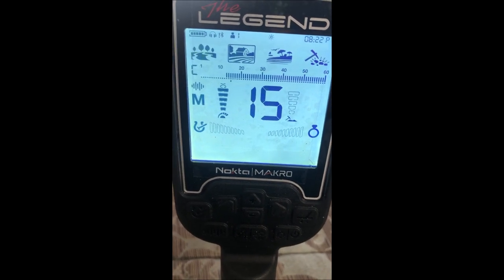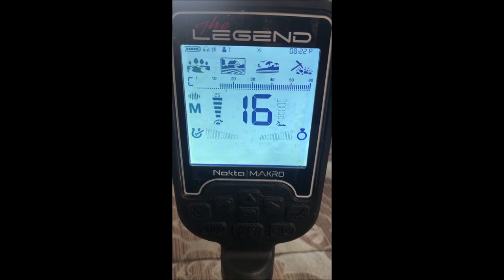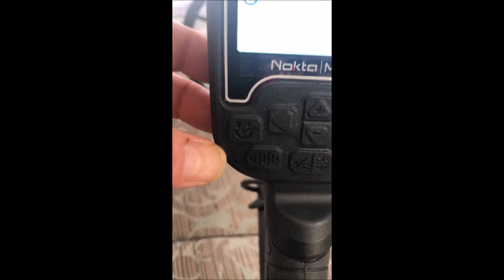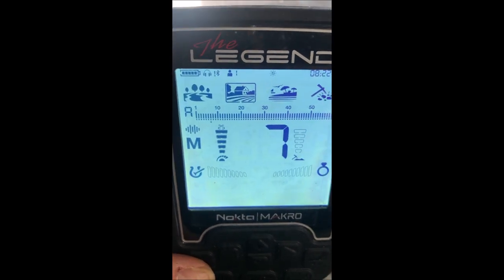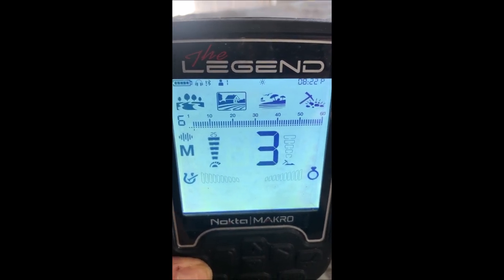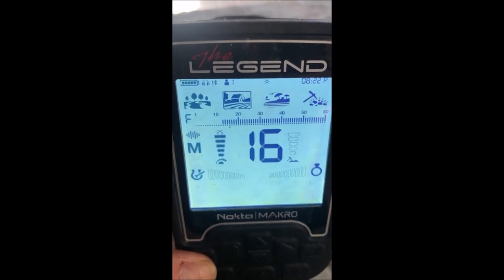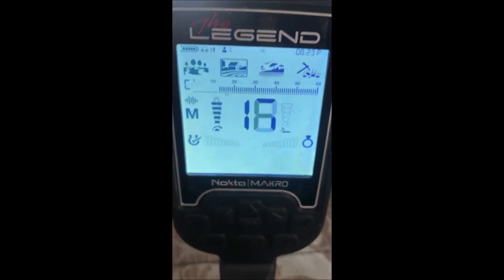The 0-to-60 scale has a little more resolution than the Equinox but less than most units people are used to that do 1–99. Using the horseshoe button, you can change the default discrimination setting. Right now in all-metal it notches out ground minerals at the ends of the spectrum, and then there's a setting with iron removed — similar to the horseshoe on the Equinox but with more flexibility than just iron or all-metal.